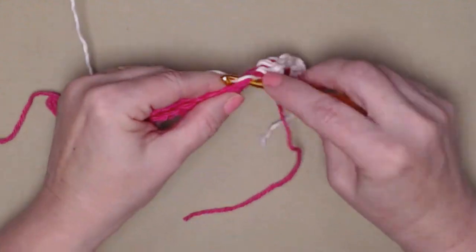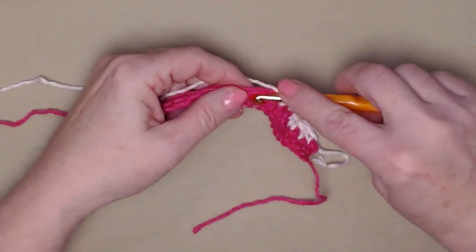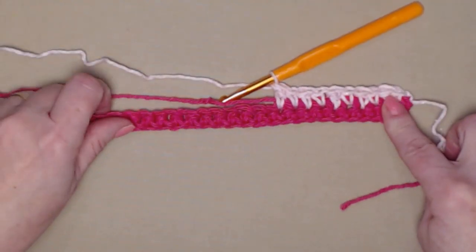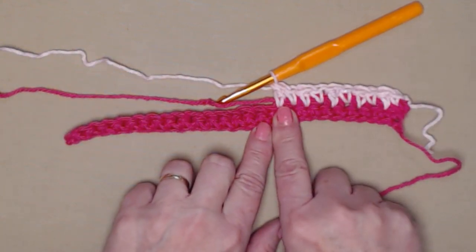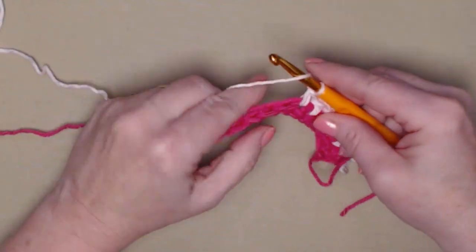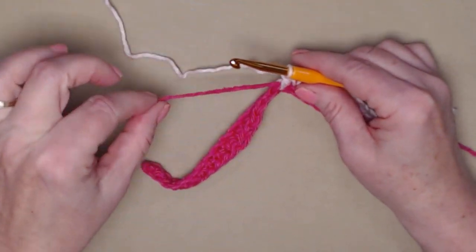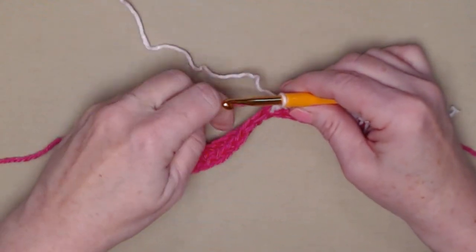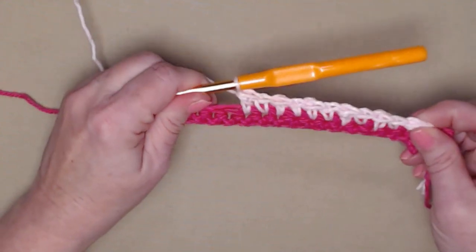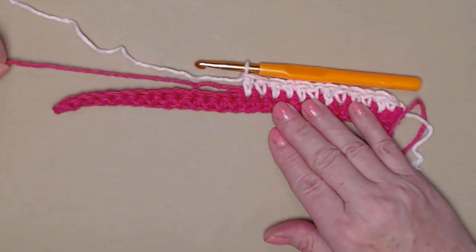Continue across: single crochet, double crochet, alternating all the way. The only tip I want to give you here is not to pull this tail of yarn too tightly — just let it rest and stitch over it. Watch it to make sure it doesn't drape, loop, or pull too tightly. Continue across alternating single, double, single, double all the way, stitching over that tail of yarn. You should end with a double crochet in your last stitch.